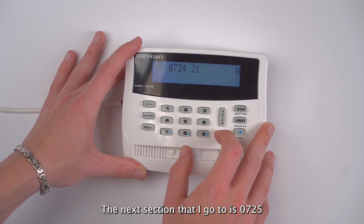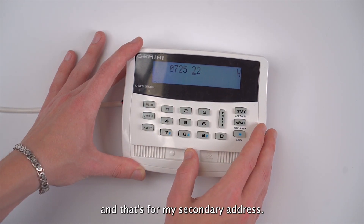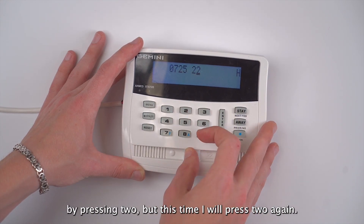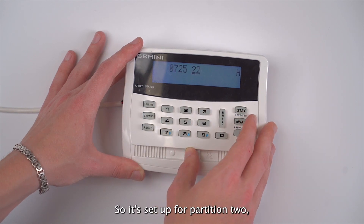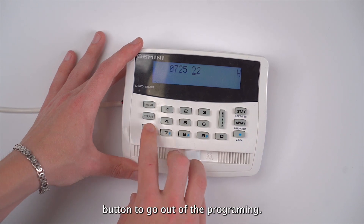The next section I go to is 0725, which is for my secondary address. I'm going to set it up as a wizard keypad by pressing 2, but this time I will press 2 again so it's set up for partition 2. I press enter to save that and then press the reset button to exit programming.